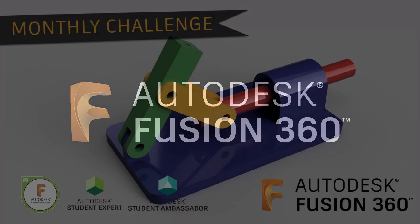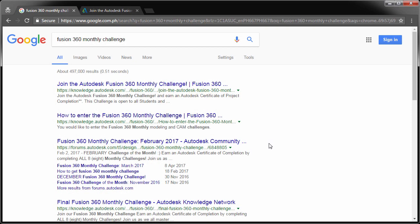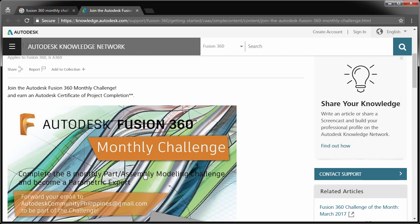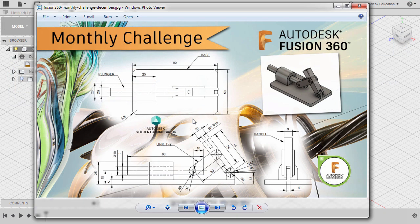Happy holidays, everyone, and welcome to another Fusion 360 Monthly Challenge. Earn an Autodesk Certificate of Project Completion by joining the Fusion 360 Monthly Challenge. Joining the Monthly Challenge is very easy — all you have to do is email us your full name, school, or company name to autodeskcommunityphilippines at gmail.com.